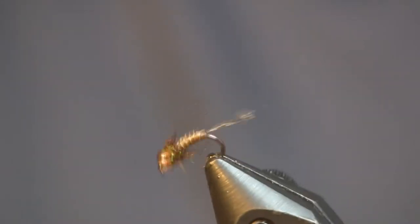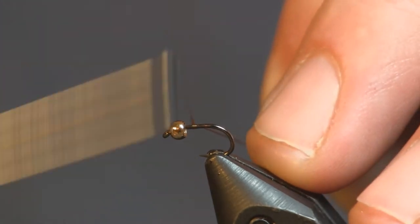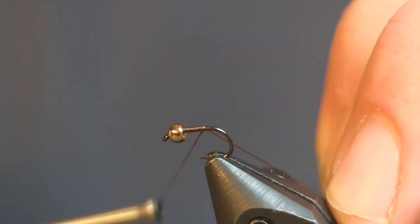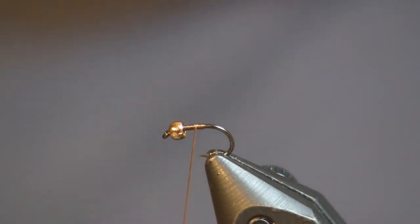Starting out with the Hanák Competition hook — the Stillwater Wet H260BL in a size 16. The bead I'm using is a 3/32nd gold bead. You can use tungsten or a cyclops bead. Right now I just have a cyclops bead at my fly bench, so I'm going to tie it with a cyclops this time. Feel free to tie it with a tungsten to get her down faster — competition nymphs, that's what you're after. Get her down to the bottom real quick.